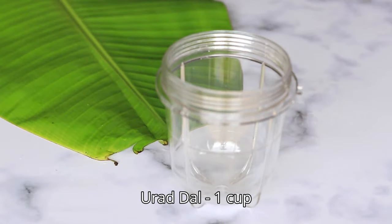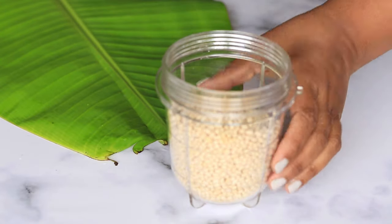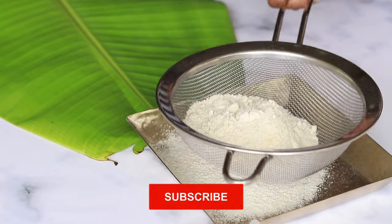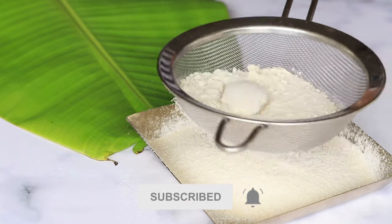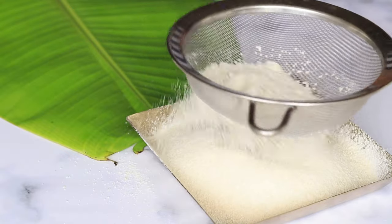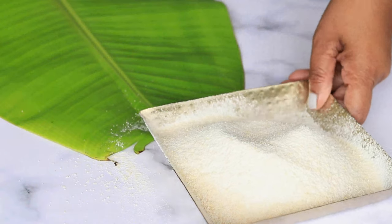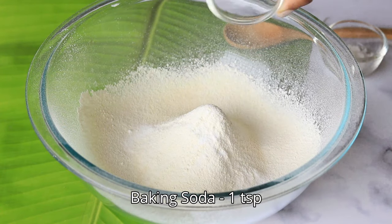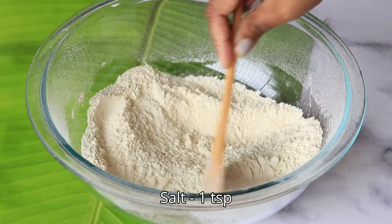To make these papadams, the main ingredient is urad dal. Take one cup of urad dal, add it into a blender and blend it to a very fine powder, then sift it two to three times. Finally, sift it through a very fine sieve to get rid of all the big particles. Then add baking soda, salt, and mix it.